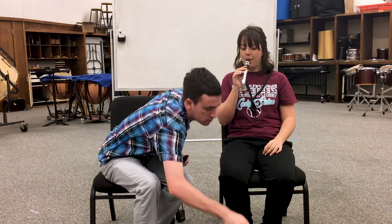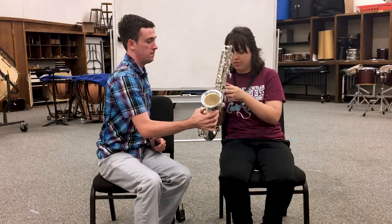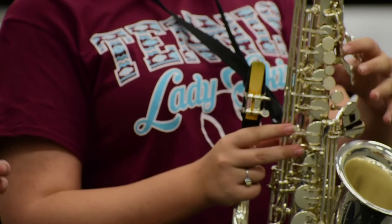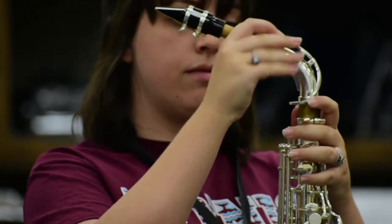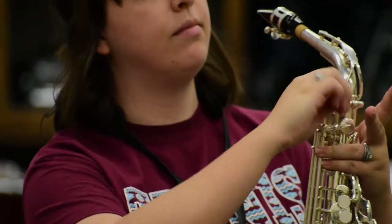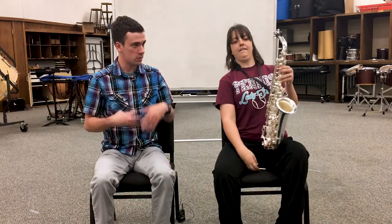Now we're just going to put the saxophone together. Let's put the hole here onto the strap right there. This is so that you don't have to hold the full weight of the saxophone and so there's not a lot of movement. The gooseneck is just going to go right up there. We loosen the screw so it goes in a little bit easier, and then tighten it so there's no movement of the gooseneck. Now the saxophone is going to rest very comfortably between the legs — it's okay if it rests on the chair if you're short enough for that.